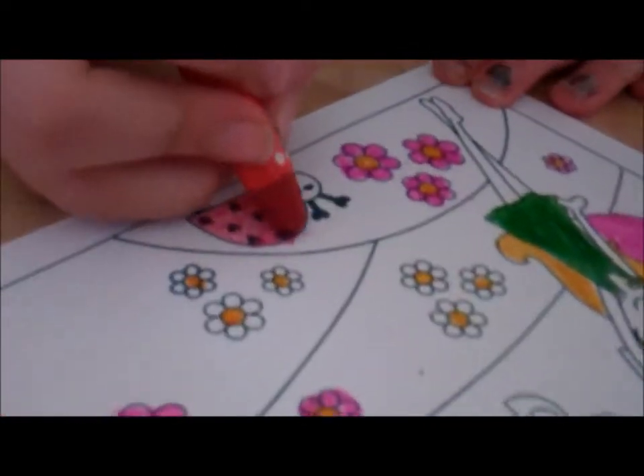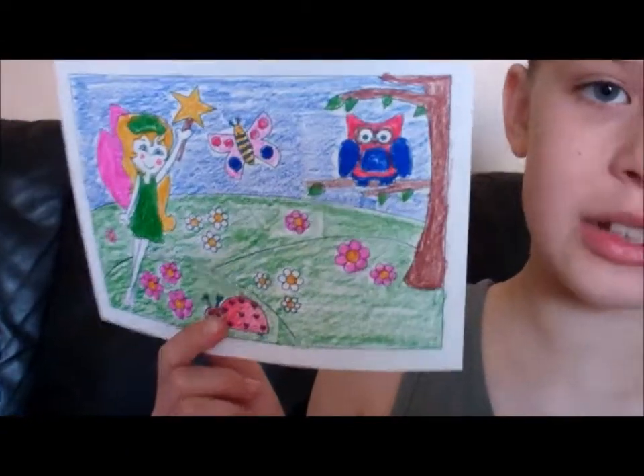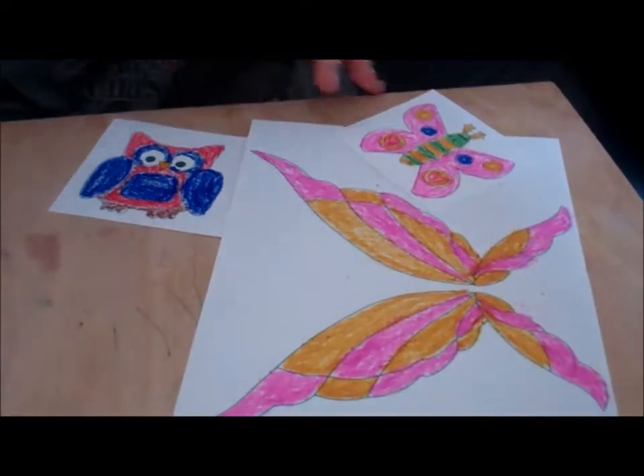The crayons go really nicely onto the paper and it looks really good, but it is hard to do the fine detail with a crayon. I've finished doing all my colouring now, so I need to ask a grown-up to cut out the wings and the smaller pictures from the background, and then we're ready to iron on the transfers.